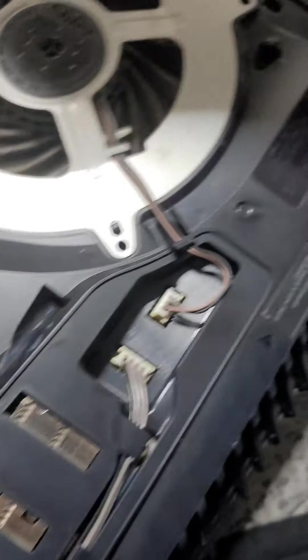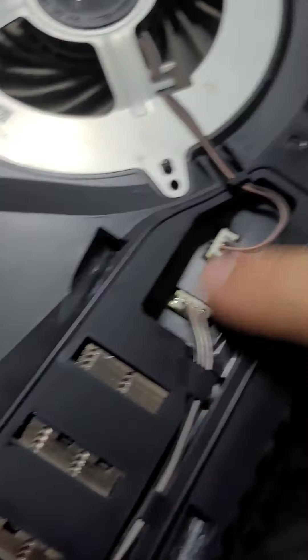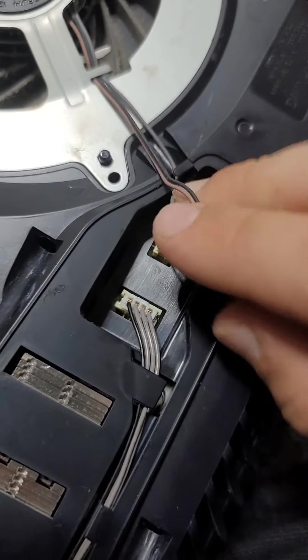Take this off — as you can see there's this cover here. Take this off, then you see this bit — it slides and slots into there.